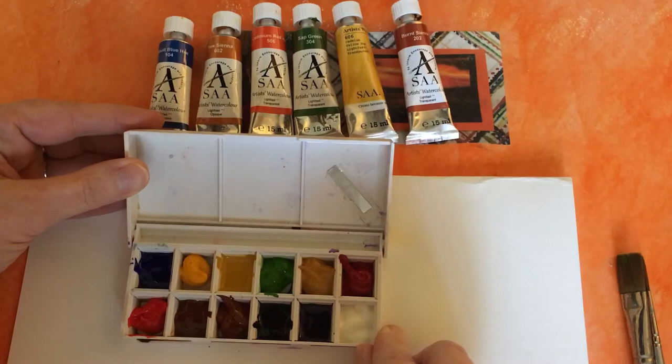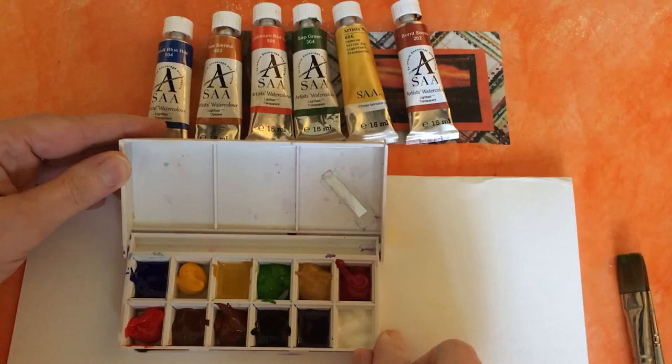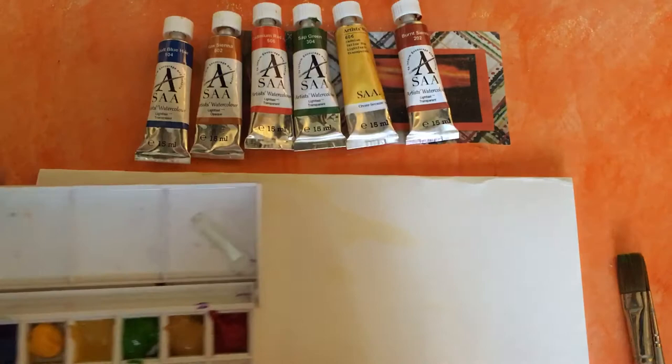They'll stay in there for quite a long time, and it means you don't waste any — you don't have to throw away any leftover paint on your palette. You can just close the lid, open it up and away you go next time, and you've got more mixing area on your palette if you don't have to put paints out. So that's just a quick way of how I store my paints.